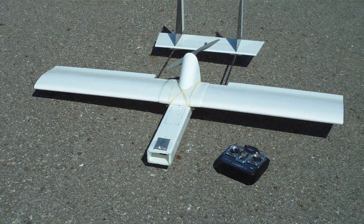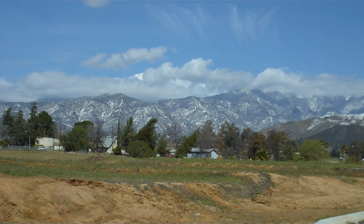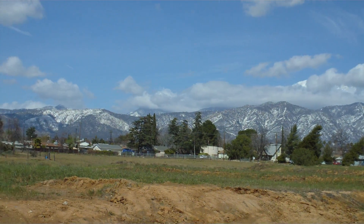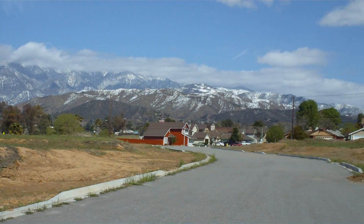Hey everybody, Mr. West here. Another gorgeous day in the neighborhood. Had a bunch of snow for the last couple of days up in the foothills and here at this elevation — 2,800 feet — which is a little bit rare.